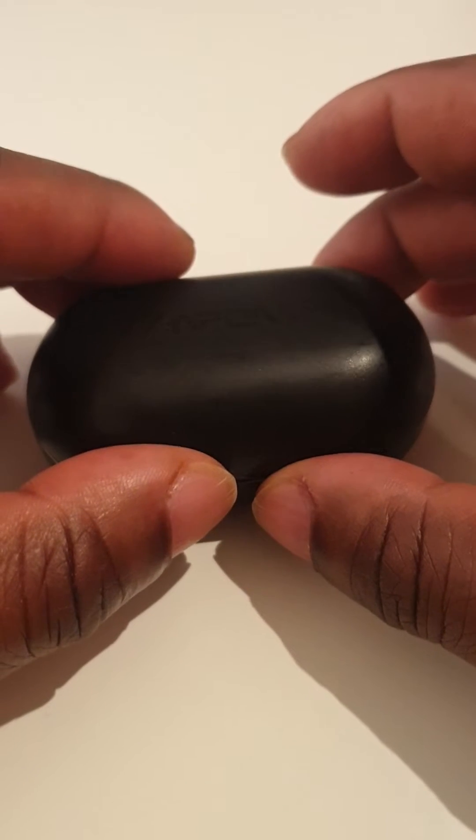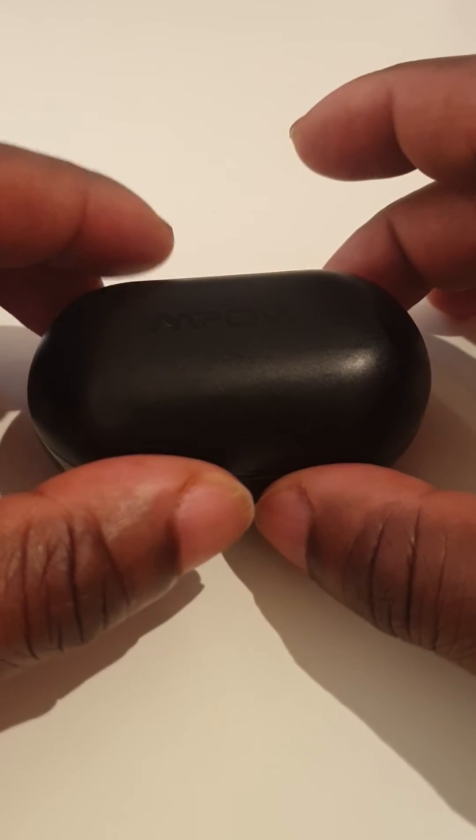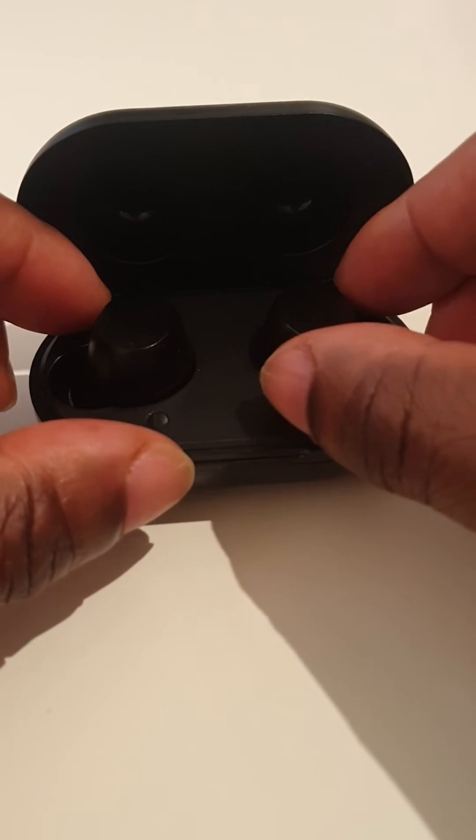This one worked first time. What you do is unpair them from your device, switch off the Bluetooth on that device, and take them out of the case.